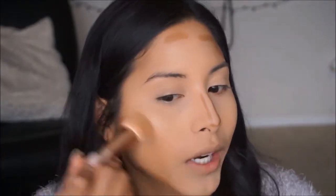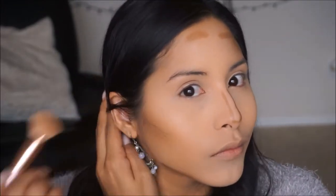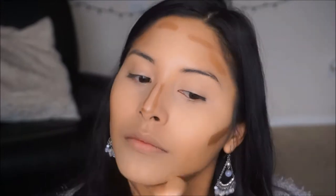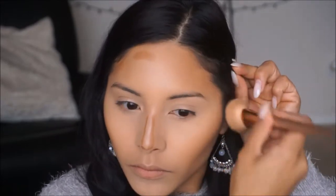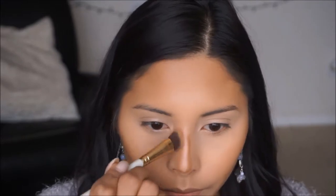To blend out my bronzer, I like using this dome brush. I like to spray it with a little bit of the Mario Badescu spray and then work that into the skin. To blend out the nose contour I'm going to go in with a small angled brush — same thing, spray it with a little bit of spray so that it makes it easier to blend out. Then taking my beauty blender I'm just going to go over everything to make sure it's all melted into the skin and blended out smoothly with no harsh edges.